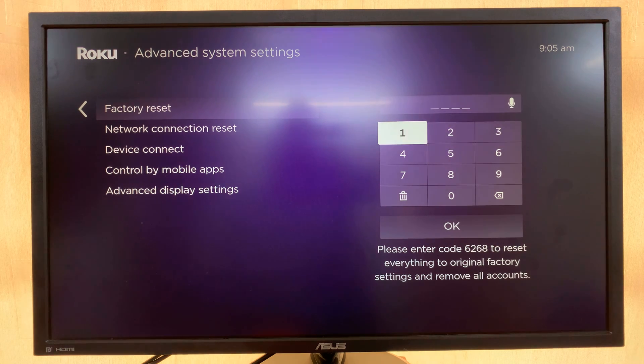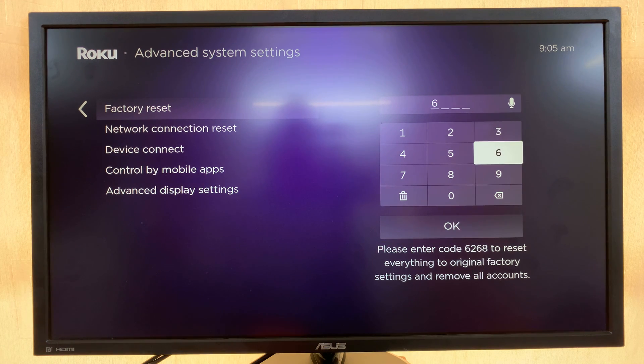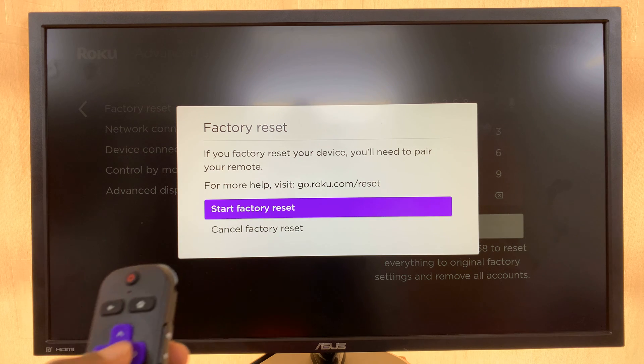It may or may not give you a code. Enter this code — in my case it's 6268, but the code on your TV might be different. So I'll enter that.